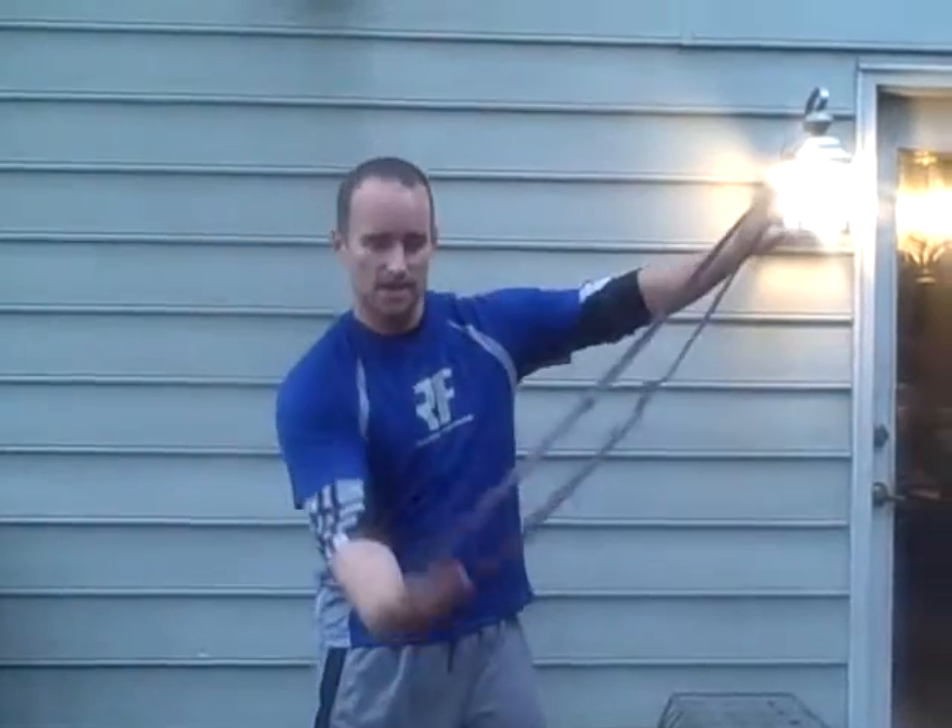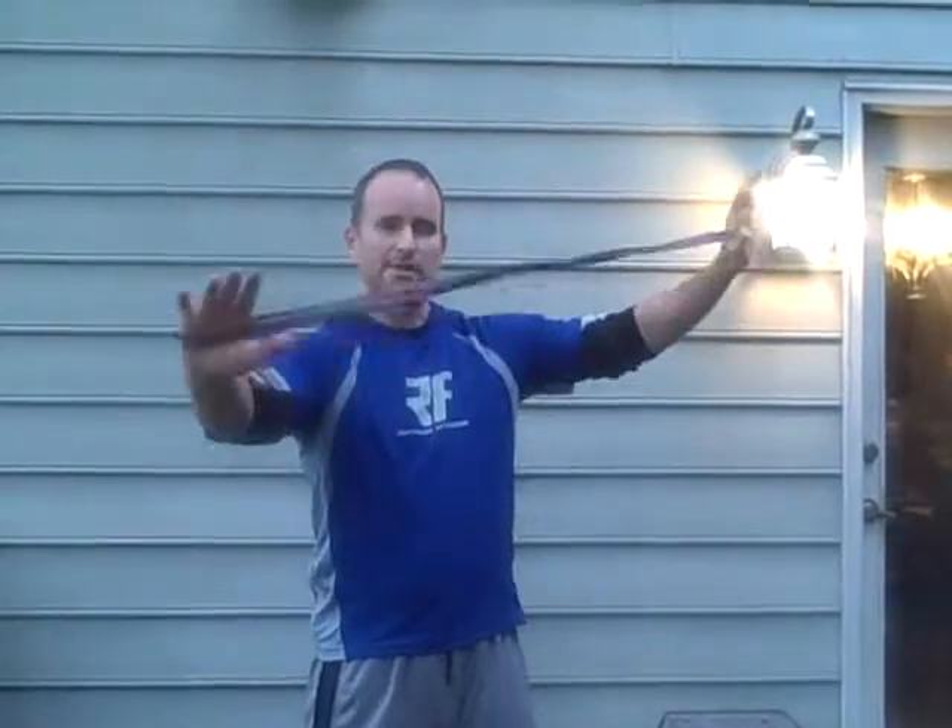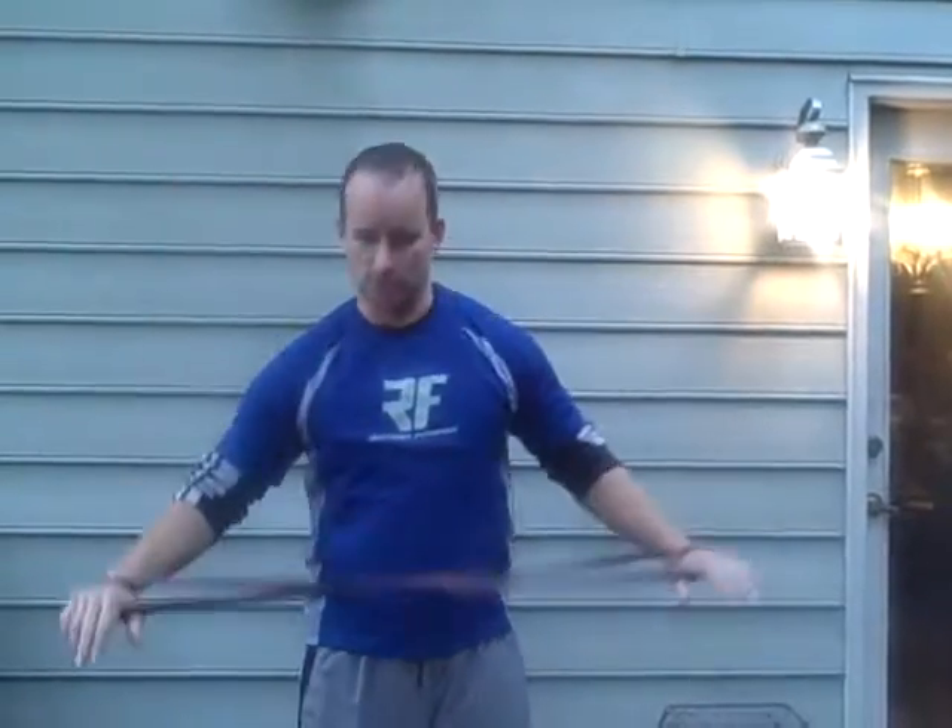Here's a little recap of probably things I've just shown you. You take your band, get it to the outside of your hands, and then we throw a little twist in. That's optional depending on your level — it makes it a little bit more difficult for some of the shoulder mobility drills.